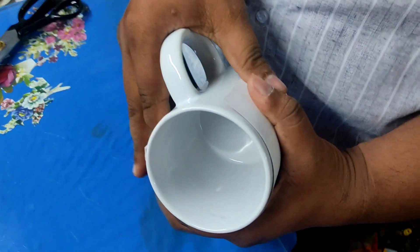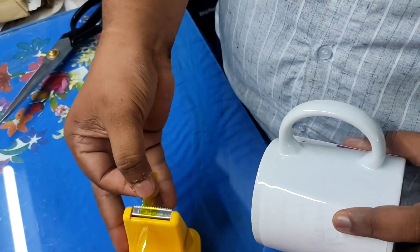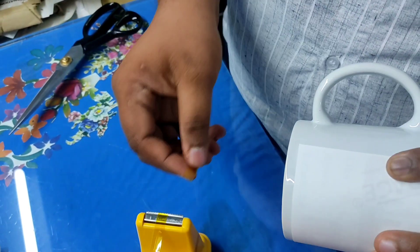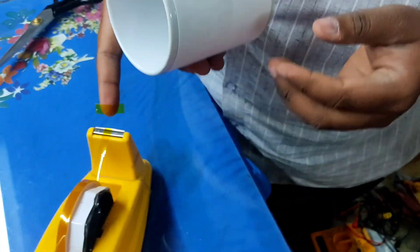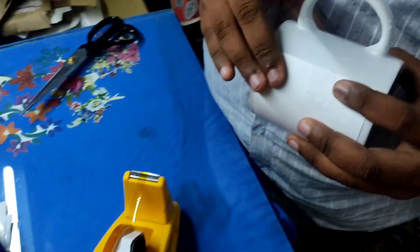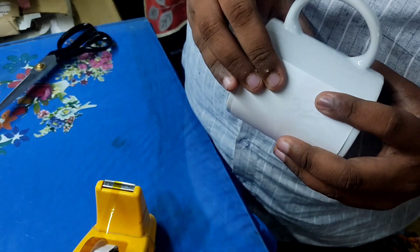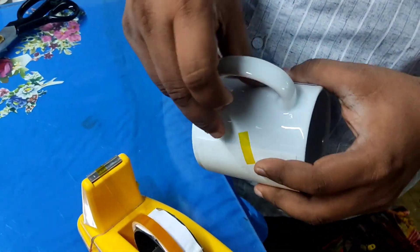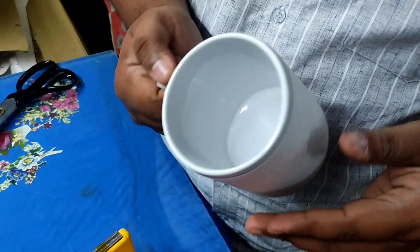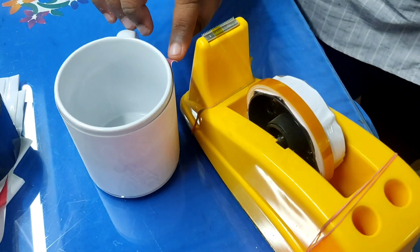Now I will show you the print. I am using the black tape. You can use normal tape or intentional tape. If you print with the wrong tape, you will be able to check all that.